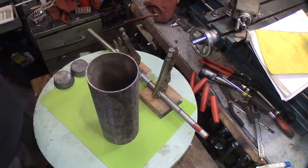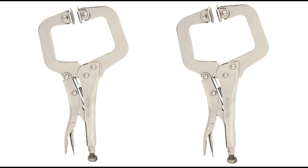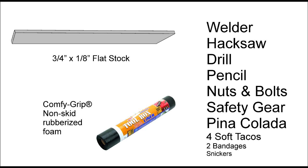You are going to need some 4-inch pipe a few inches in length, a pair of big-ass locking clamps, pieces of flat steel stock to make the patented ladder lever, and some non-slip foam padding. The rest can be found in any junk drawer, with the exception of the Snickers bar — it always goes missing.